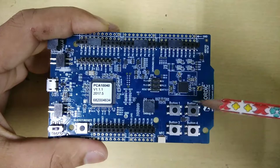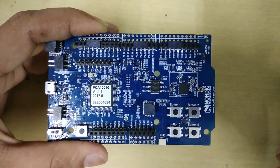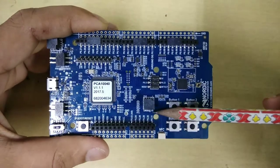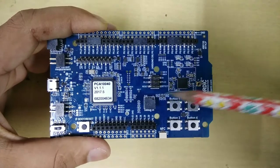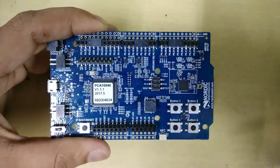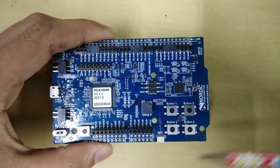Apart from that, there are four buttons — Button 1, 2, 3, and 4 — and you can use these buttons to test external interrupts for any input/output GPIO pins. You need to connect this debugger if you want to connect your debugger and the microcontroller together, and if you remove it, your microcontroller section would be independent from the debugger.